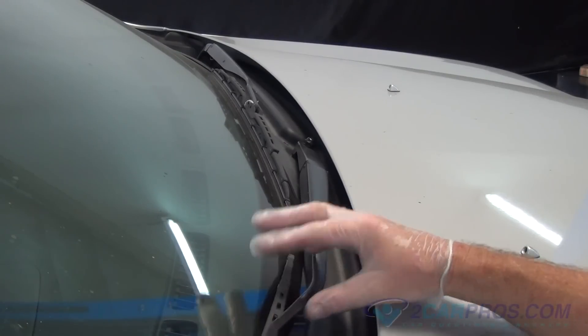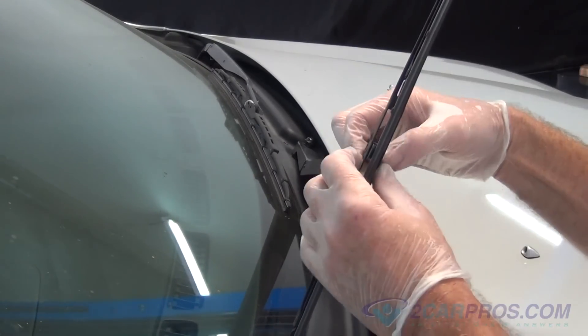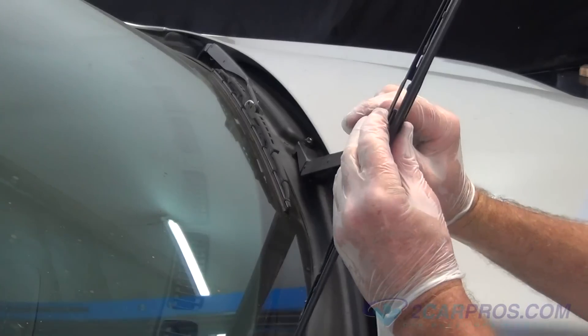Let's start with removing the blade from the windshield, then pressing inward on the mounting clip, allowing you to remove the blade from the wiper arm.